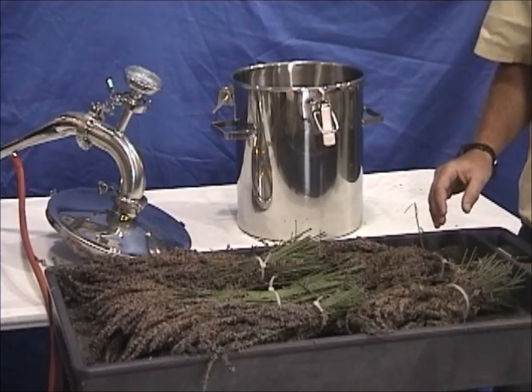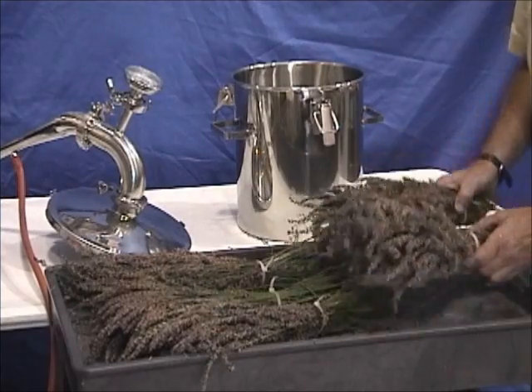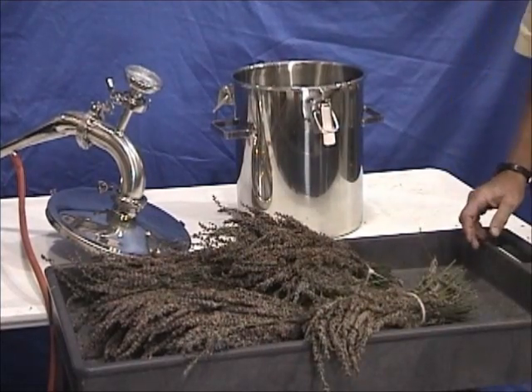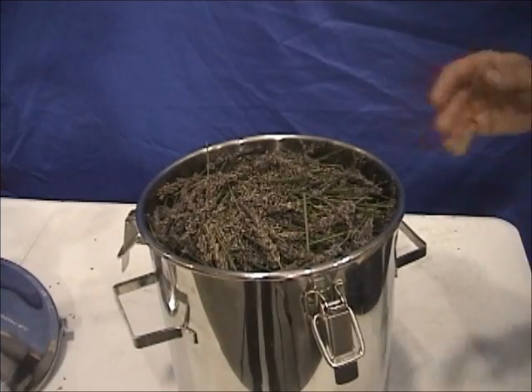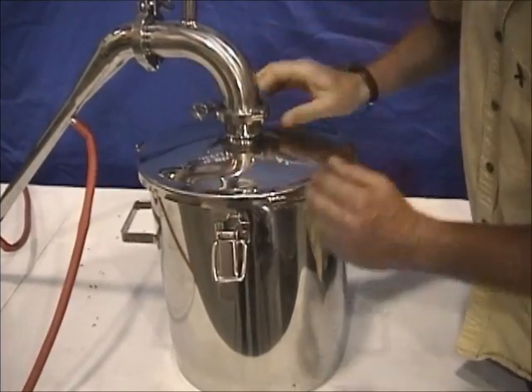Yesterday we went up to a local you-cut lavender farm and cut five bundles of lavender — very inexpensive and quite a bit of lavender as you can see. We've stuffed the pot full of the lavender, cutting some of the stems off so it would fit. There's water just below the basket, then the basket, and then the plant material above the water.